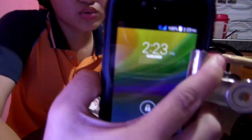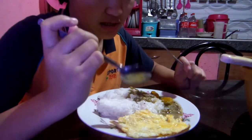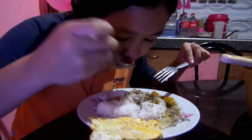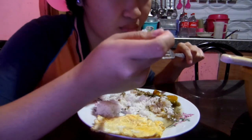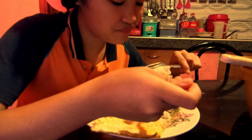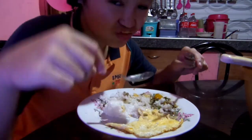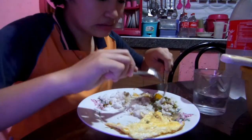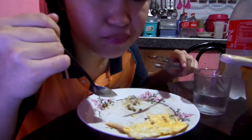So ngayon nagutom na ako guys — 2:23 ngayon pa lang ako mag-lunch. Let's spray muna guys. It's hard to make it square. I'm going to eat now. You can eat too.